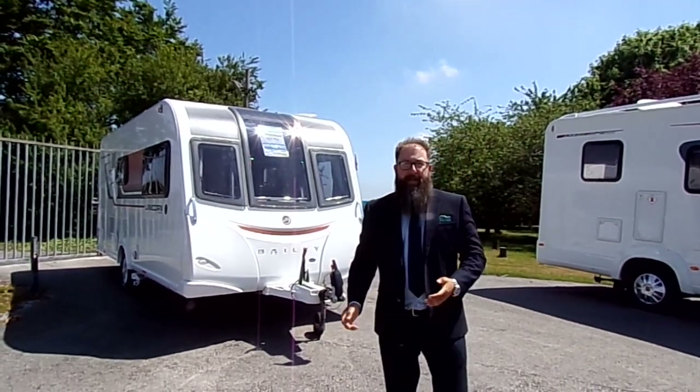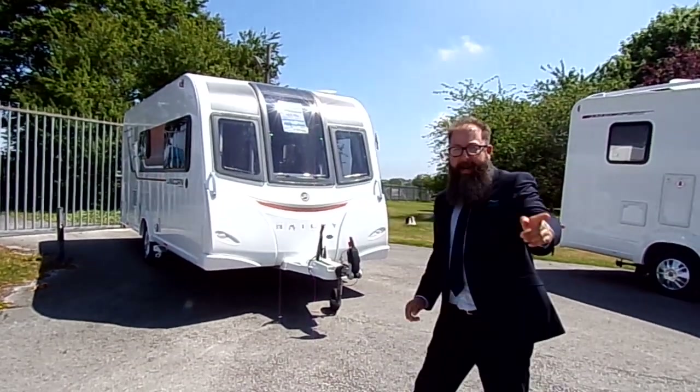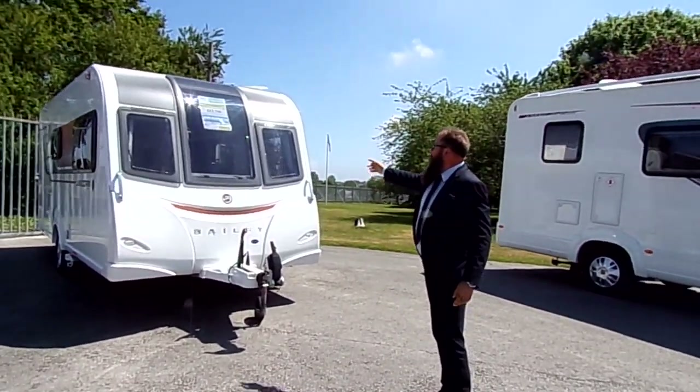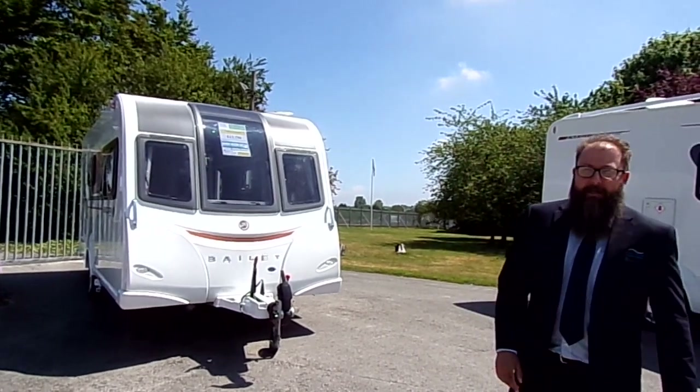Afternoon ladies and gentlemen, it's me Mark again here at the showground at Donay Mott Leisure Kingdom in Hilton. Today I'm going to show you around a 2015 pre-owned Bailey Unicorn Seville.